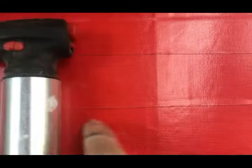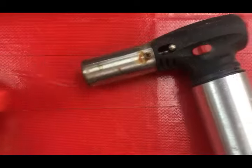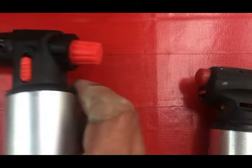Most of the time when these small torches go bad, people just throw them away. Sometimes it's real obvious what's happened — they've gotten them overheated and melted them. Let me show you one of those. Here's a good example.